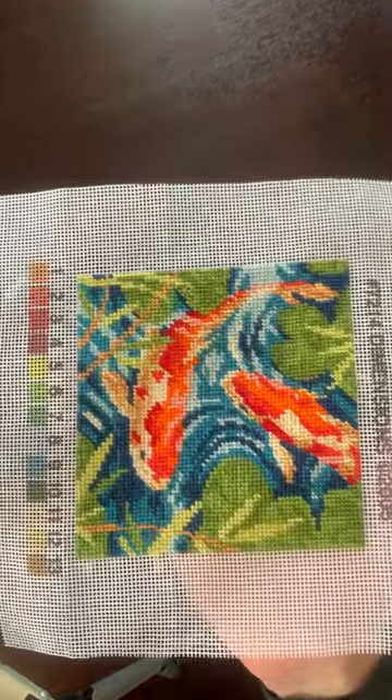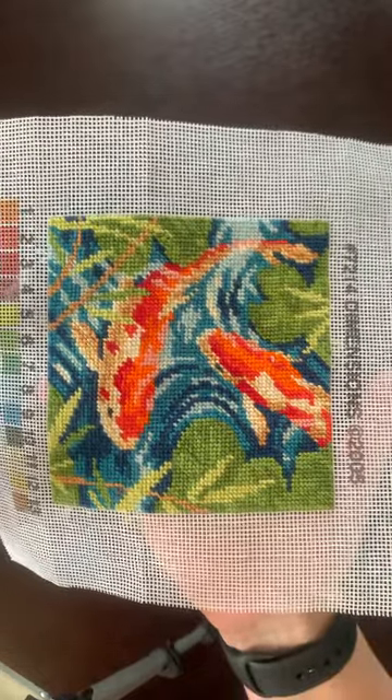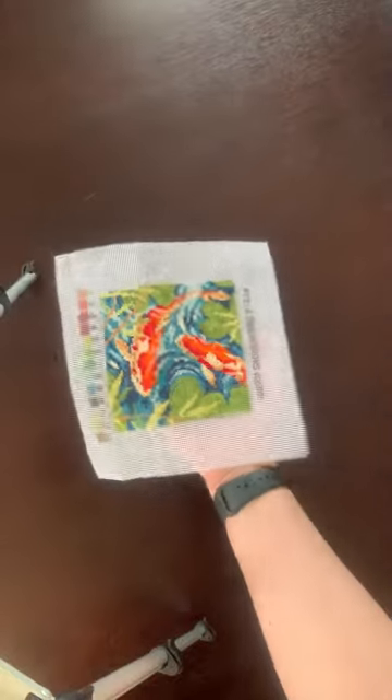This is the first cross stitch I did while I was waiting for other ones to arrive in the mail. I just ordered this one off Amazon to get a feel for it. It's pretty straightforward, very small. I'm going to try and show you the picture because I actually have a picture — it's Alice in Wonderland. This is a bit ambitious for my first.